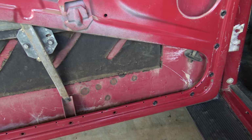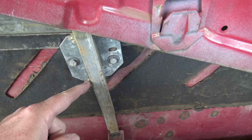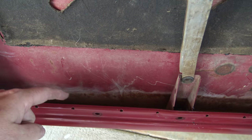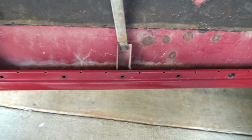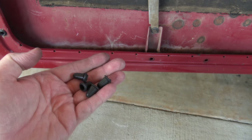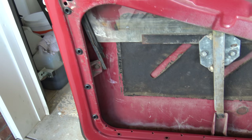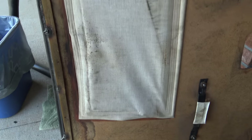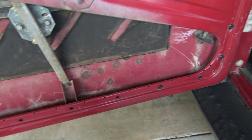Before putting the door panel back on, this is a good time to lubricate the regulator track if it needs it, and vacuum inside the door — there's a lot of dirt and debris that accumulates over time. Also replace any missing boots for the door panel clips, and check for any missing or broken clips on the door panel and replace those. Then snap the door panel back into place.